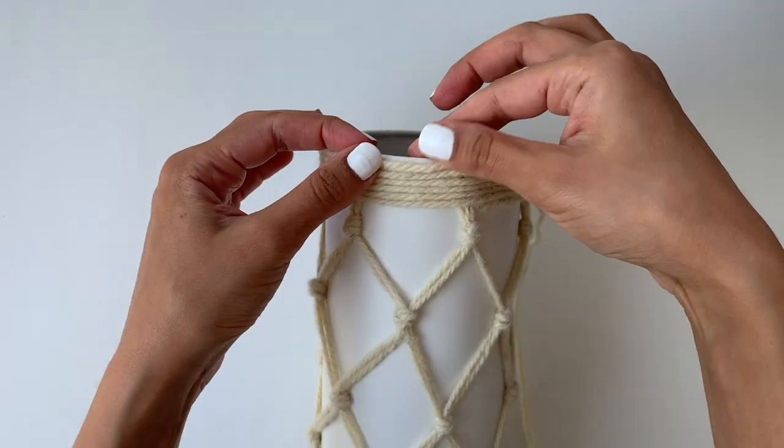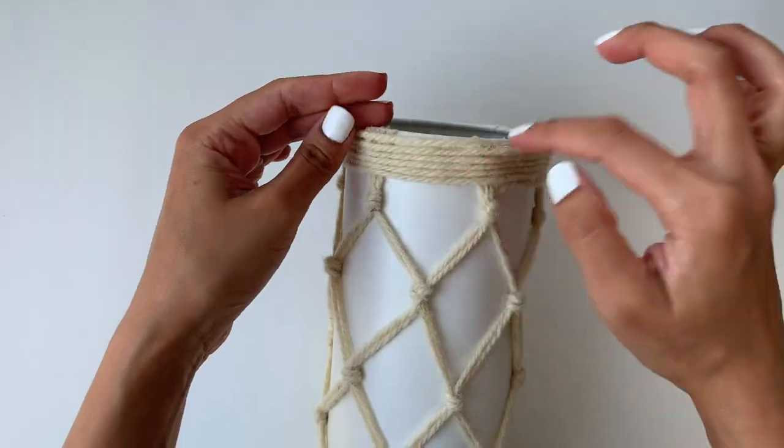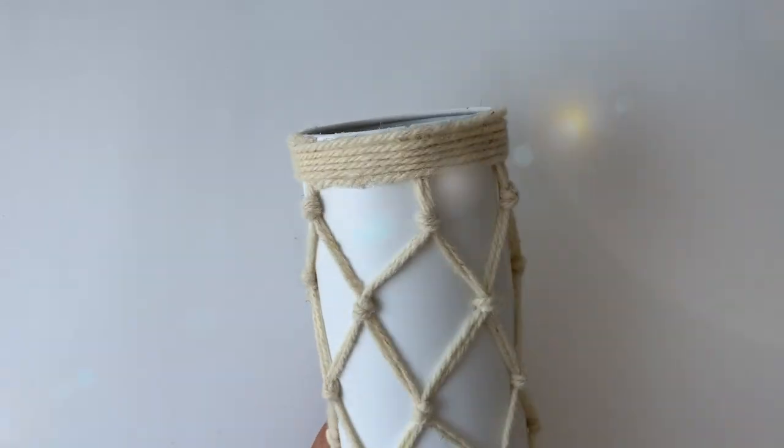I still can't believe I turned this toilet cleaner into this beautiful vase. I absolutely love how this turned out.